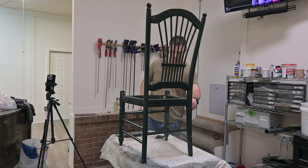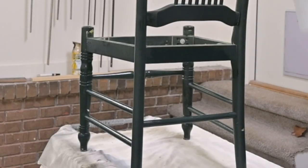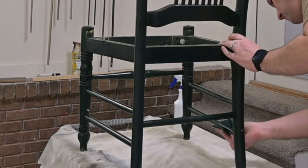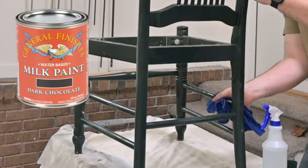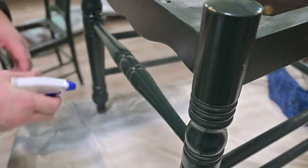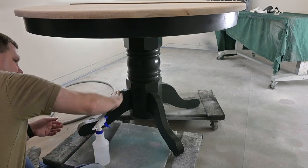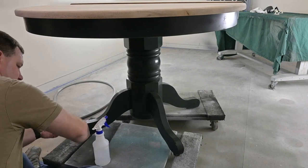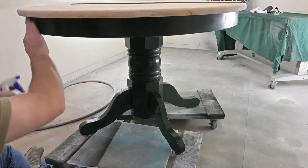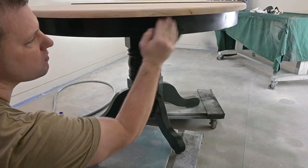Now we're going to hand it over to Matt. Matt is going to be prepping these chairs for paint. We are going to be using General Finishes milk paint in the color dark chocolate. But like any other paint, no matter what they say about no prep needed, you always need a good prep because there's a lot of dirt, grime, furniture polish, oils, daily wear and tear, and dust that needs to come off. Your paint will not adhere if you do not have a clean, smooth surface.